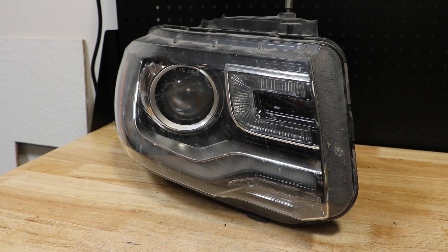In this video, I will be disassembling a 2015 Lincoln Navigator Xenon headlight.